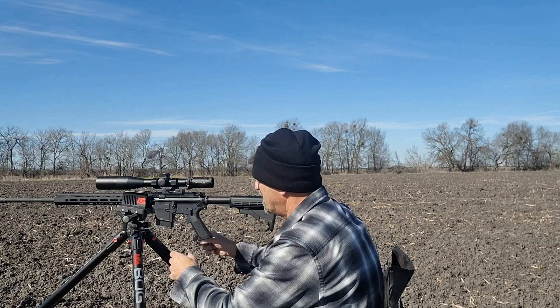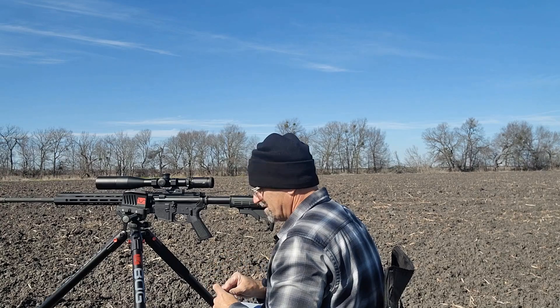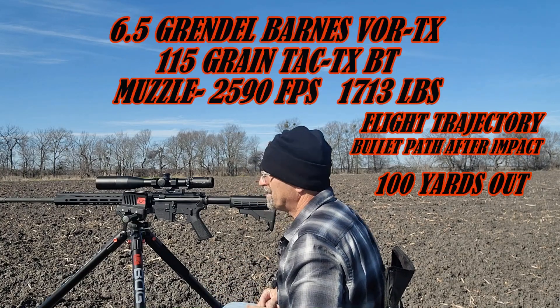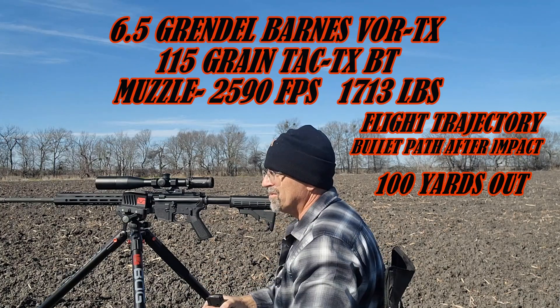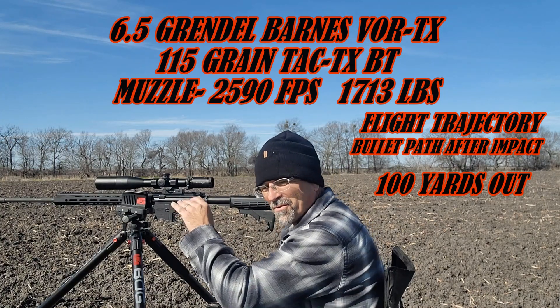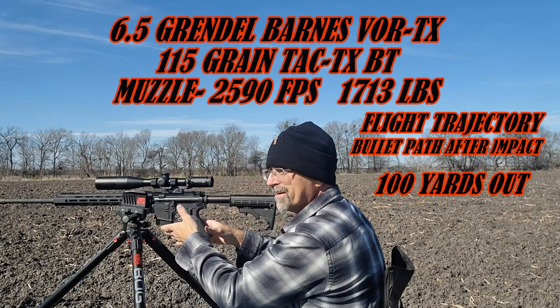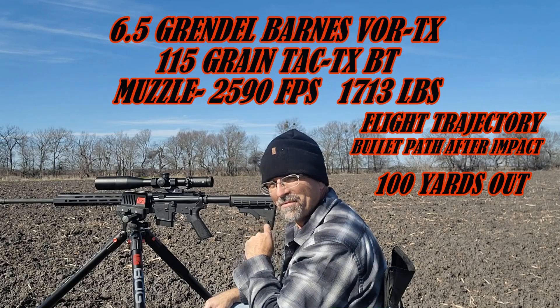All right folks, here we go. We got 6.5 Grendel, Barnes Vortex, 100 yards. We're going to do a flight trajectory test, hitting the wire board with our scientific grid on it to see how it reacts on its flight path after impact.